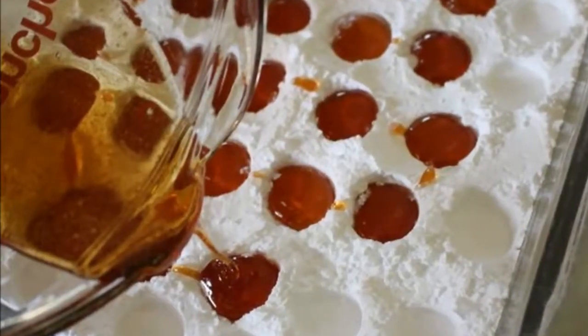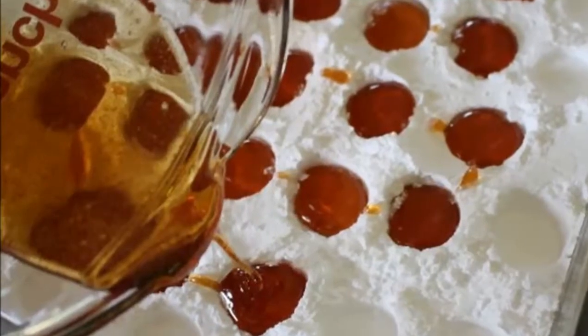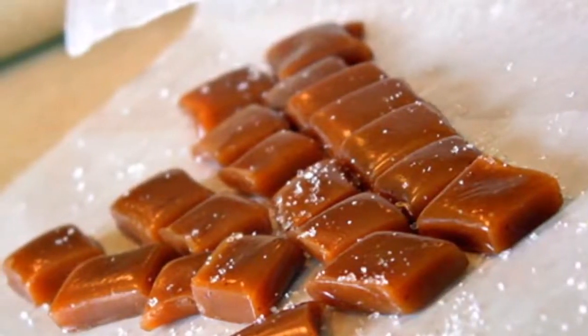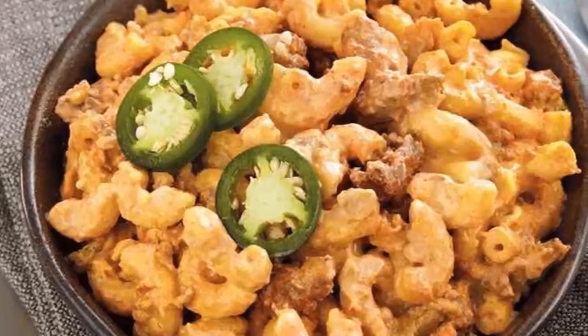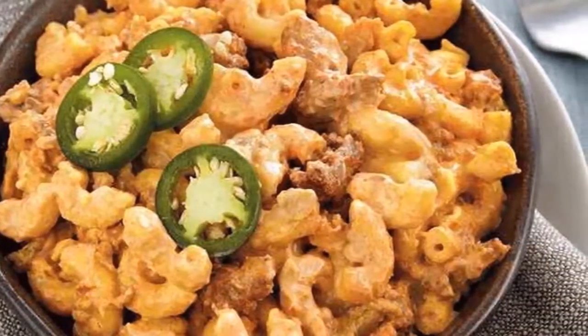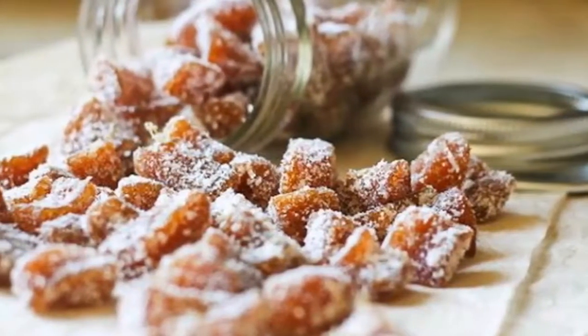Keeping a few ginger chews in your pocket or purse can be a fast solution for the following symptoms: treat nausea, treat motion sickness, treat morning sickness, reduce muscle pain, reduce soreness, reduce inflammation, lower blood sugar, improve heart disease risk factors, relieve chronic indigestion, reduce menstrual pain, lower cholesterol levels, prevent cancer, improve brain function, fight infections.